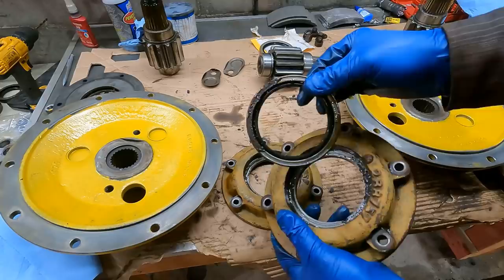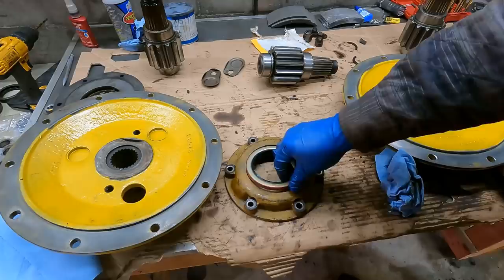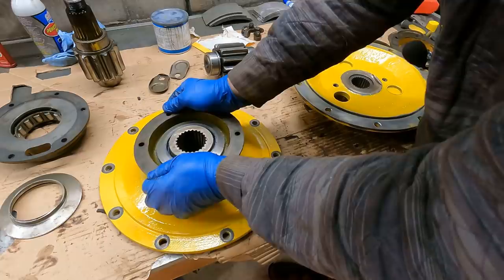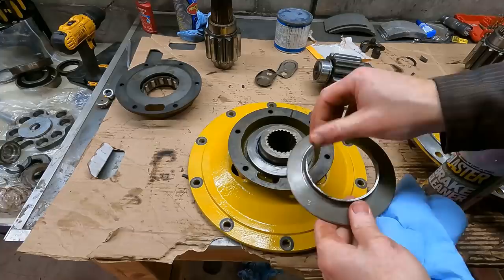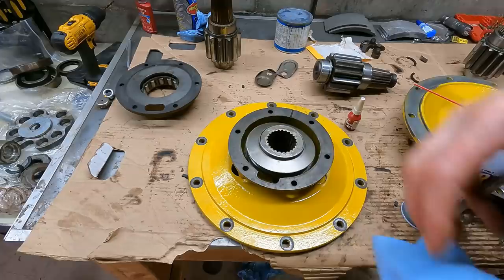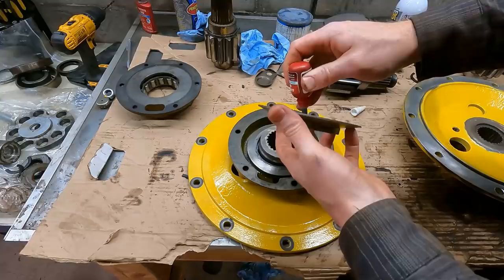Just popped the seal out of the other side — look at that rust. These things weren't leaking though. I'll scrape that clean. Got a nice tight seal on there. I got the sharp edge off and all the loose metal. I'm going to clean this up and use the 680 retaining compound — it should hold fast. I'll do both at the same time because once they're on, it's going to take a day to dry.